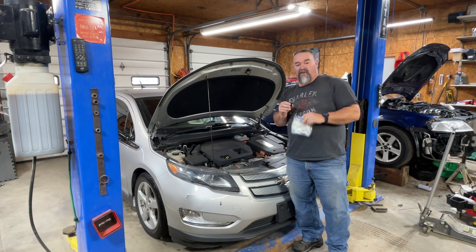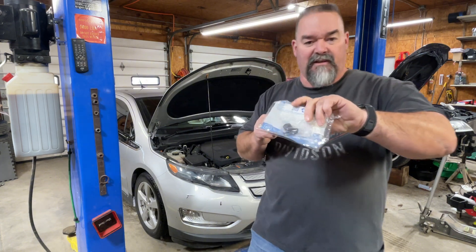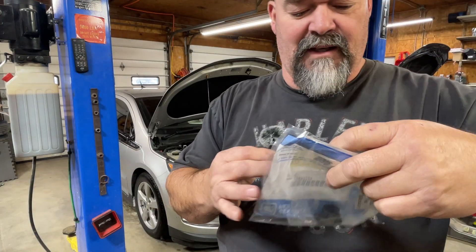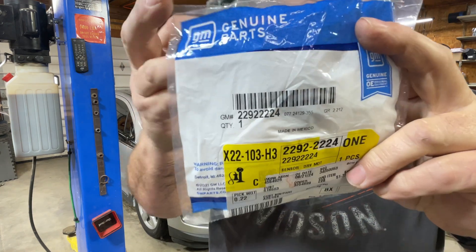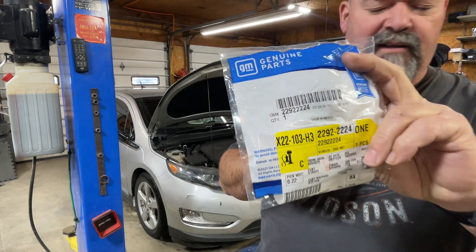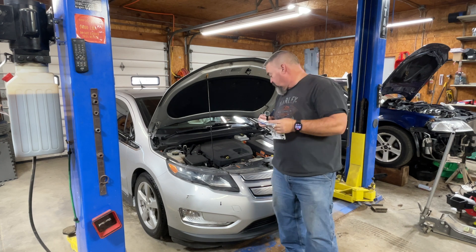So today what I'm going to do is change the sensor. I have it right here — let me give you the part number. There's the part number for it.